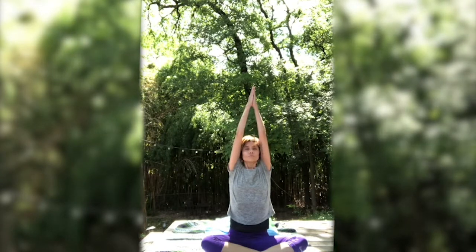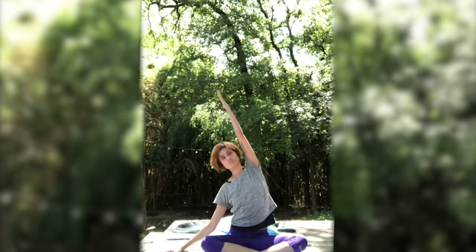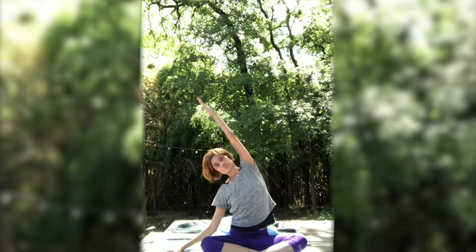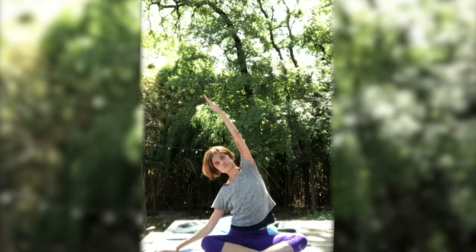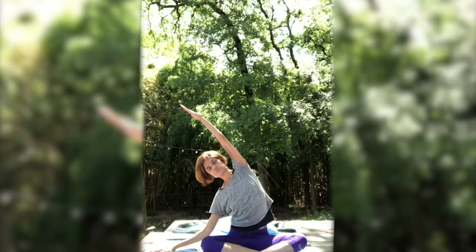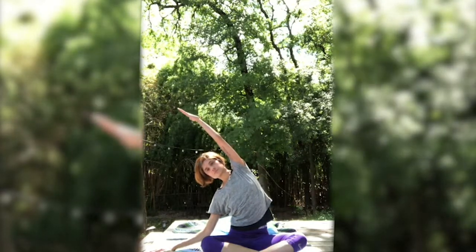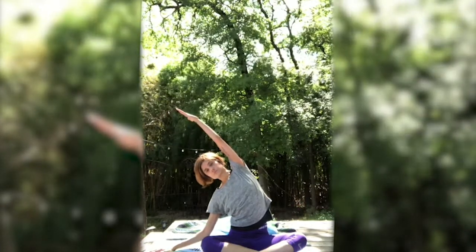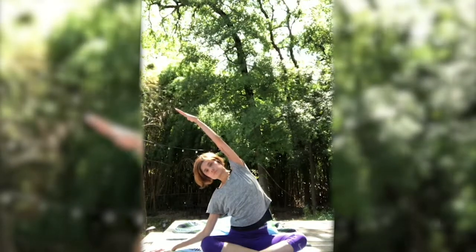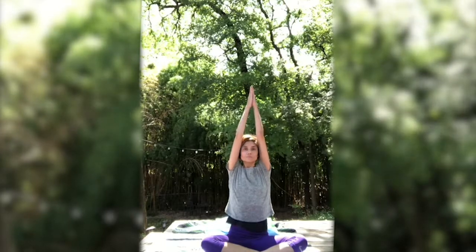Inhale, arms come up overhead, palms touch. Exhale, go on ahead and lower your left arm as you lengthen over towards the left. Reach your right arm up and over, keeping your arm in line with your ear. Inhale. Exhale. Can you maybe reach a little bit further? Pressing evenly down through the sit bones. And inhale, allow that arm to come up to meet. Palms touch.